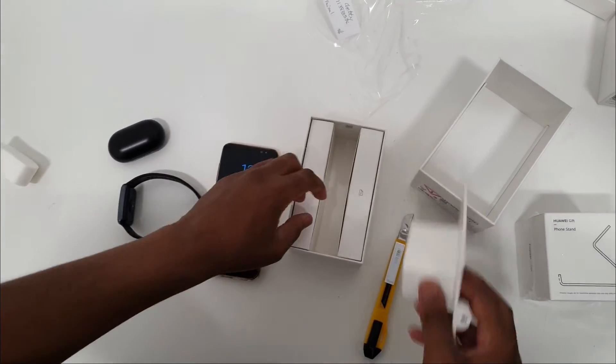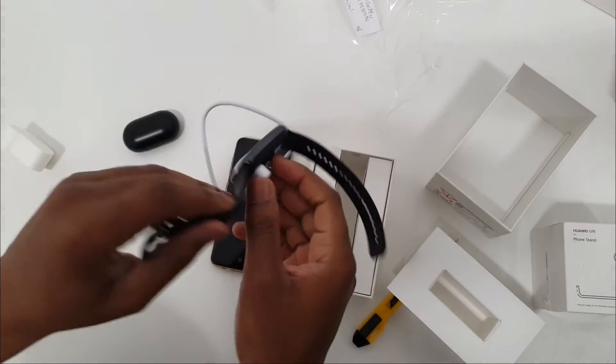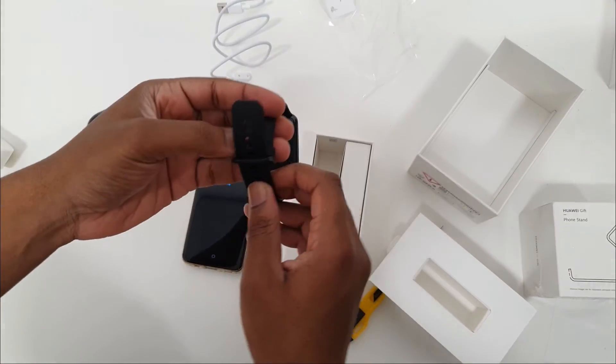What else comes in the box? You connect this part to your power brick and then it charges your watch. Almost dropped that!